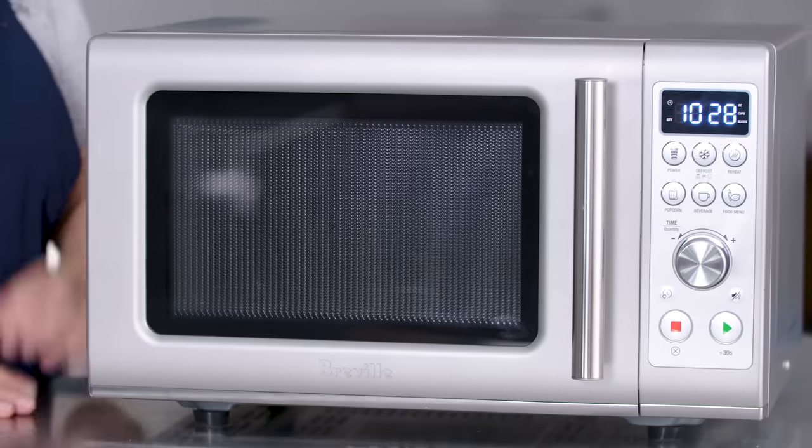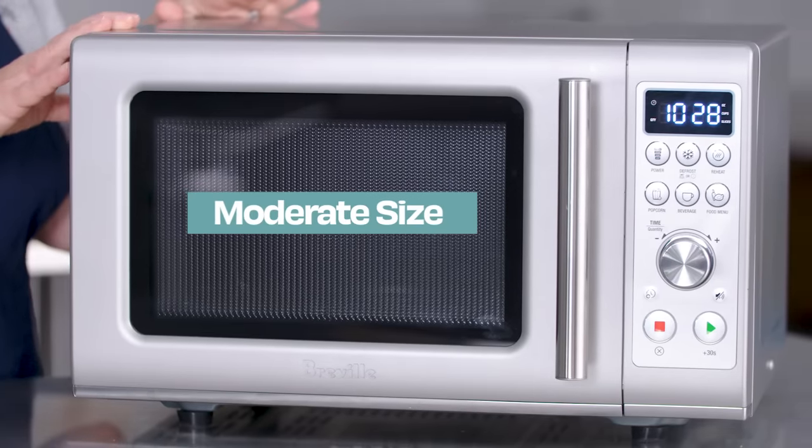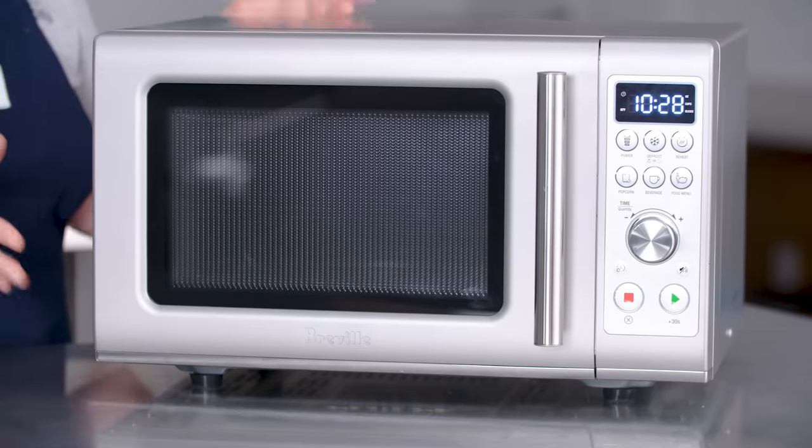Another thing you want to look for is a moderate size. Unless you're microwaving giant things, you don't need the biggest microwave they make. We really liked models that were about 0.9 or 1 cubic foot. Bigger ones were enormous on the outside and didn't give you that much more usable interior space. A 0.7 cubic foot model would be fine for a smaller household, but this moderate size is a good fit.